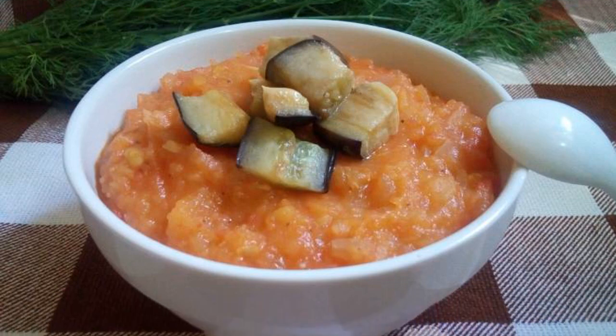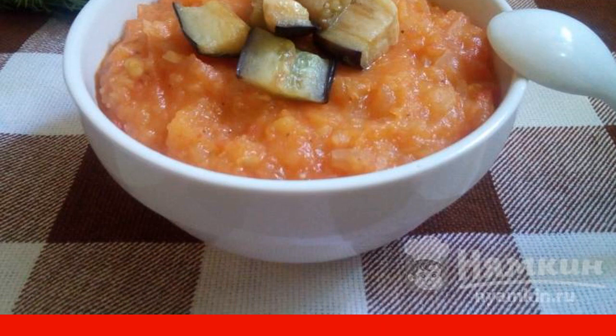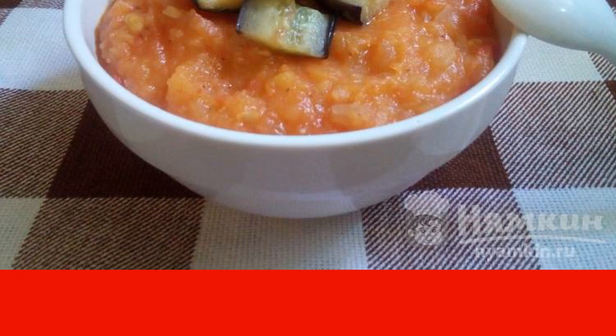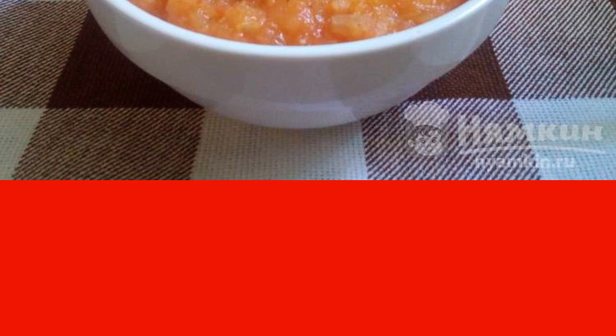Mashed potato soup with tomatoes and eggplant is a hearty, delicious vegetable dish that will diversify the summer table. Despite the fact that the soup is hearty, it still turns out to be light. This soup is prepared quickly and simply from the most affordable products. It is delicious both hot and cold.